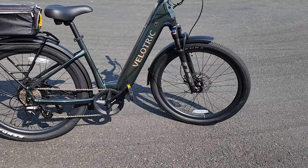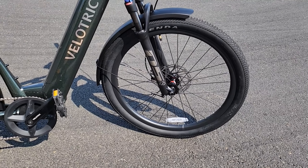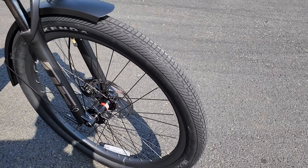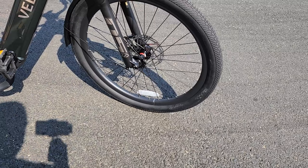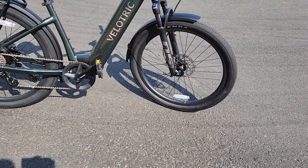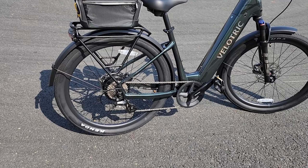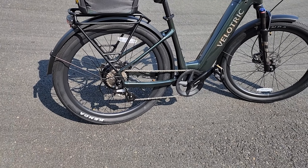We're dealing with some bigger tires here — 27.5 inch by 2.4 inch Kenda tires, and these are basically road-type tires. Not really suited for off-roading. So if you're looking for an off-road bike, this is not it. This is more of a road bike, city bike, urban traveler — bike path, concrete, asphalt, that kind of thing.